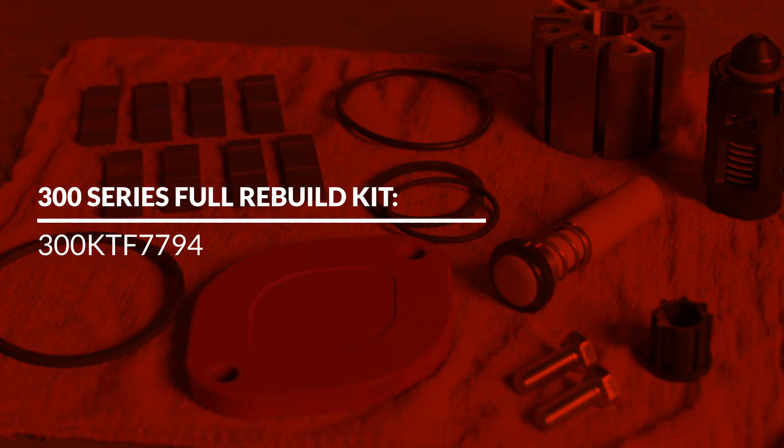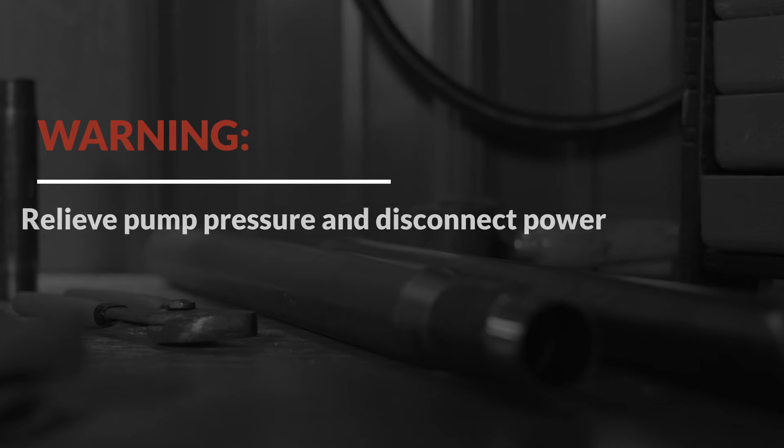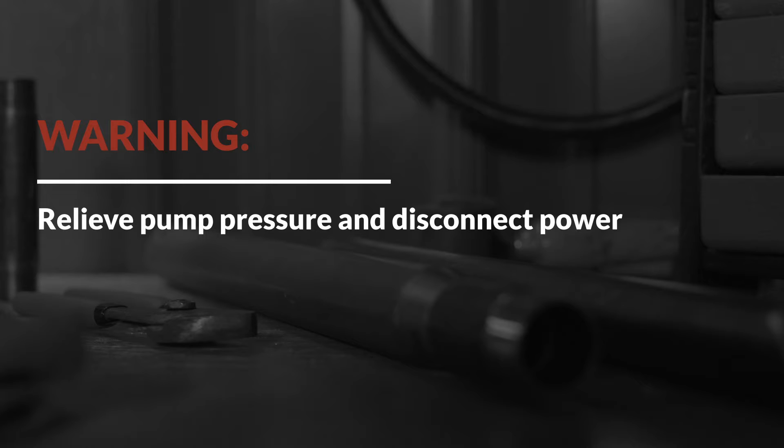This video will cover the installation of PhilRite's 300 Series Full Rebuild Kit. Before continuing with this replacement kit, turn off and disconnect all power from the pump.